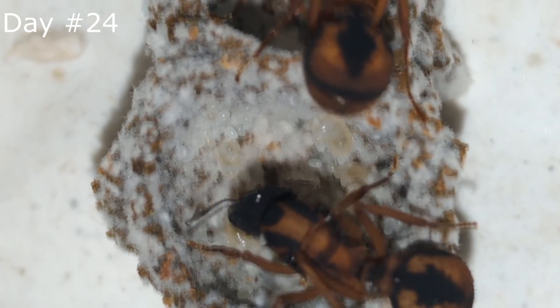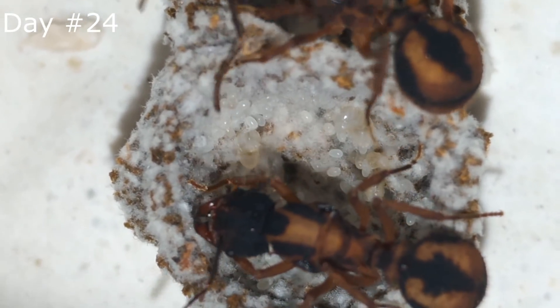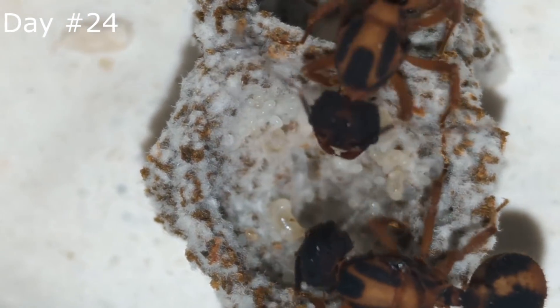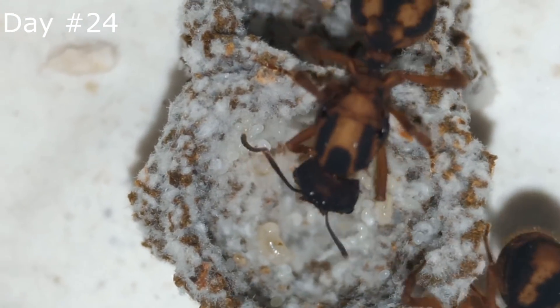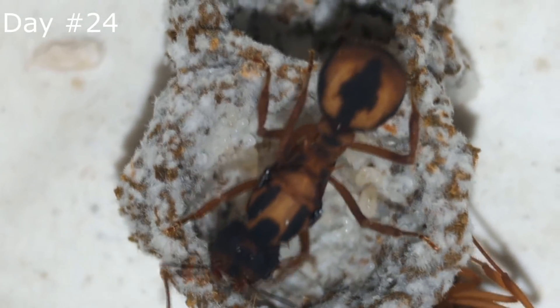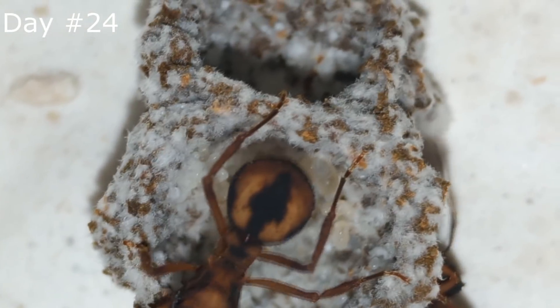As I said in the last video, I'll be trying to cover the colony progress, making short videos like this one. If you didn't watch the last video, I'm starting some Acromyrmex coronatus colonies. These ants keep fungus as their food. In the last video I covered their progress from day 3 to day 20, and now we are at day 24.